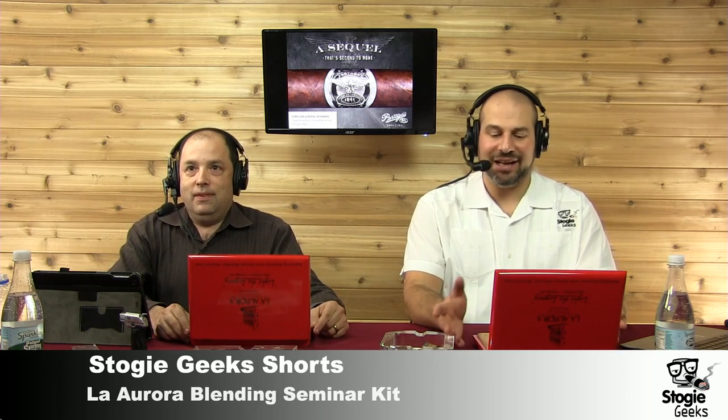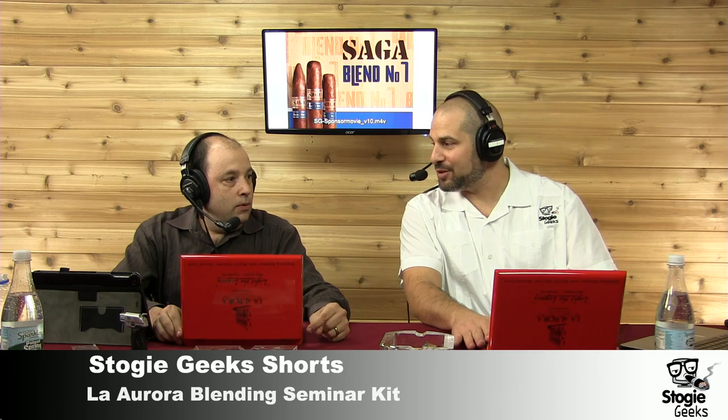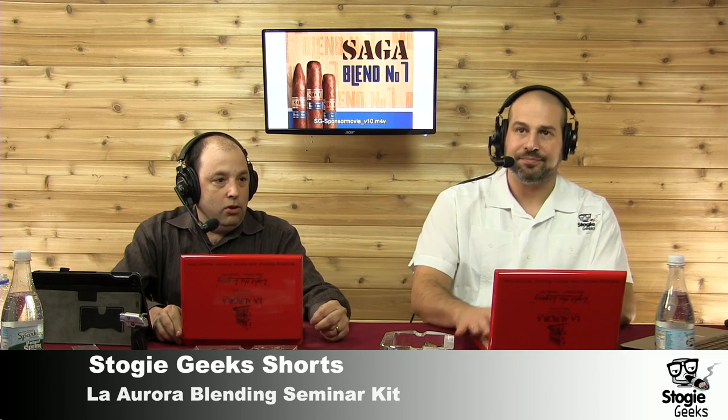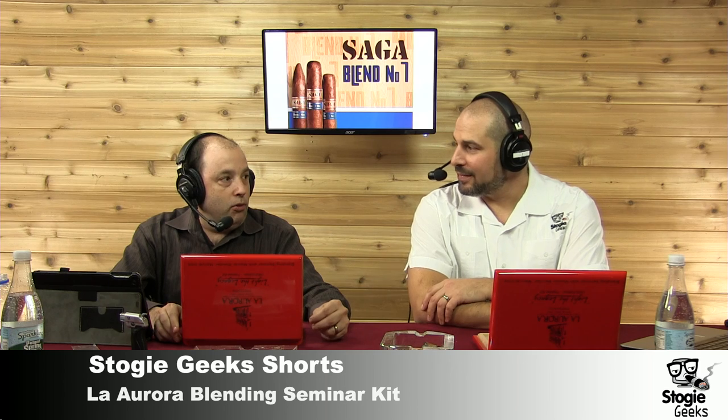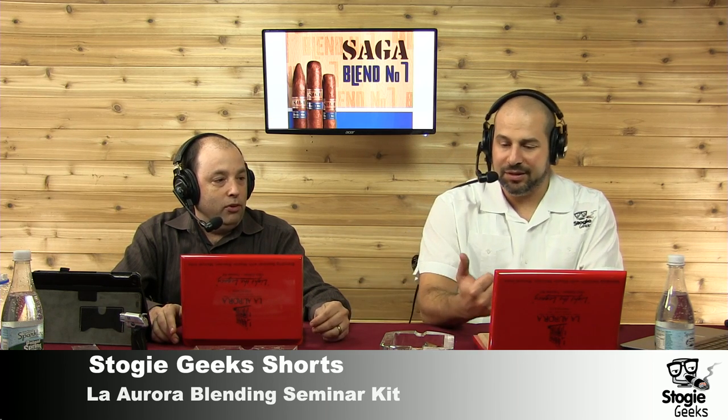Very excited to go through this blending kit yet again. I could go through this blending kit multiple times because it's just so awesome. Well, you've definitely, over the past year, been on a lot of these seminars. I have — I think you've gotten a good feel for different ways to do this.